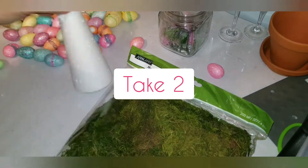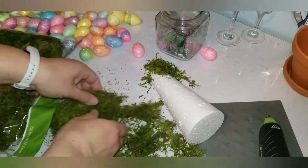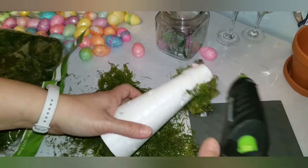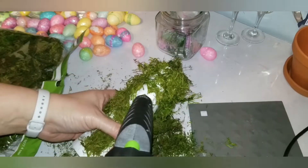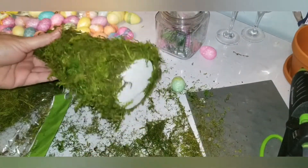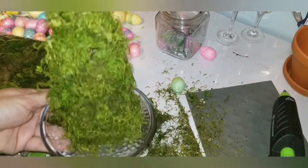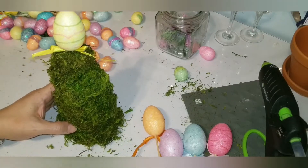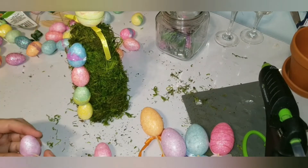I didn't like the way the white cone looked, so I said let's do a take two and start over. I took the eggs off and got some moss to hot glue all around the cone so it can hide the white when I put the eggs on. You can find this moss at Dollar Tree but I had some extra bags from Michael's. Once that was done I placed the larger egg on top and worked from the top towards the bottom, still using toothpicks.